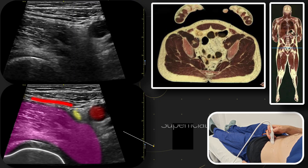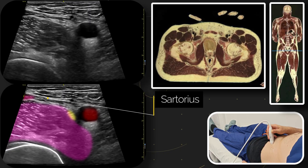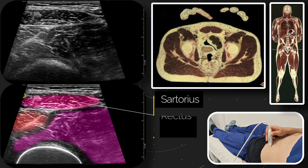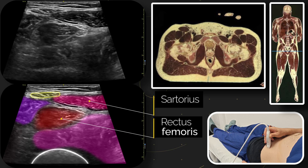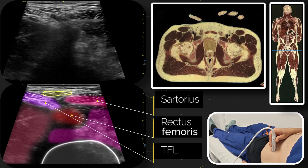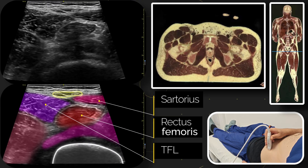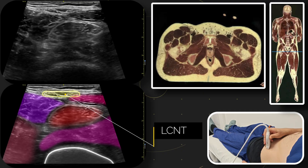Then we're going to slide our probe more laterally and look at four other important structures: the sartorius, the rectus femoris — which will change shape as you slide the probe up and down — and the tensor fascia latae. On the lateral aspect of the sartorius is another structure to look out for: a fat-filled tunnel that usually contains a variable number of branches of the lateral femoral cutaneous nerve of the thigh.